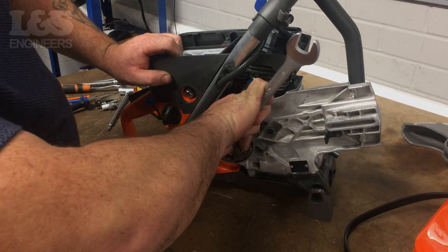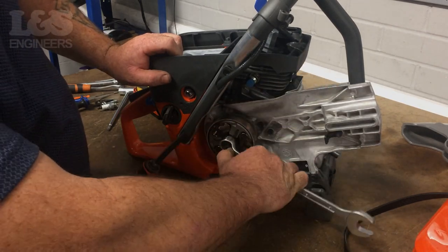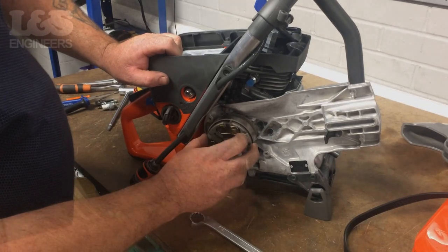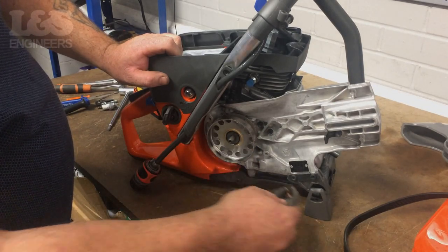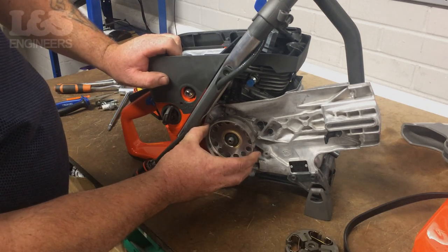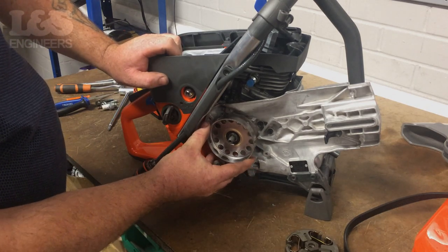Use a 90mm spanner to loosen the clutch nut. With it being a left hand thread, you will have to turn it clockwise. Once the nut is loose, you can carefully spin the clutch off with your hand. You can then remove the clutch and the clutch drum from the machine along with the spacers.